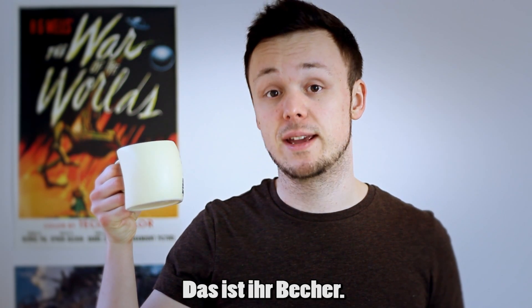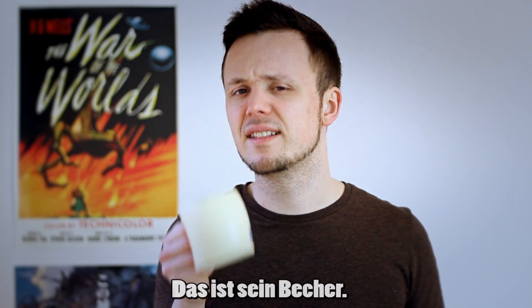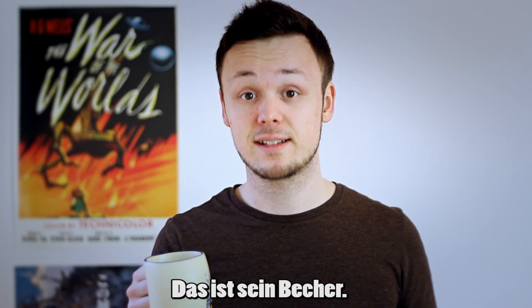Maybe your girlfriend has a cup too. To express that it belongs to her, you could say, 'Das ist ihr Becher' — That is her cup. If your boyfriend owns a cup, you could say, 'Das ist sein Becher' — That is his cup.